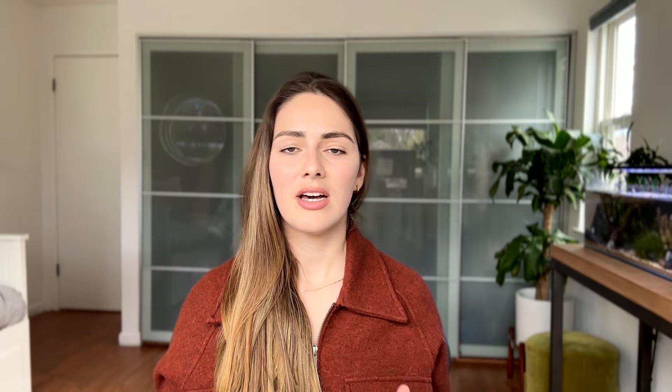All three of us were really drawn to that classic looking teardrop with the curved front and back. Once I had a good sense of the general design that I wanted to use, I started sketching out a bunch of concepts and the three of us agreed on one that we were really happy with. I even put together a little prototype with a LaCroix box just for good measure.